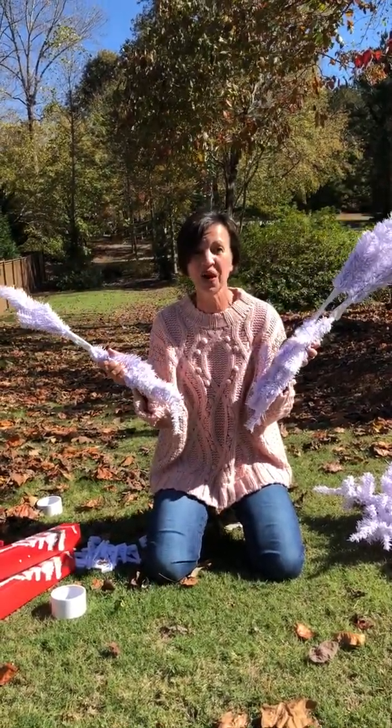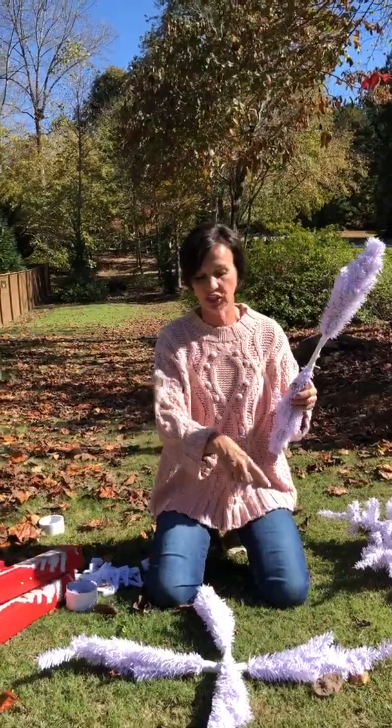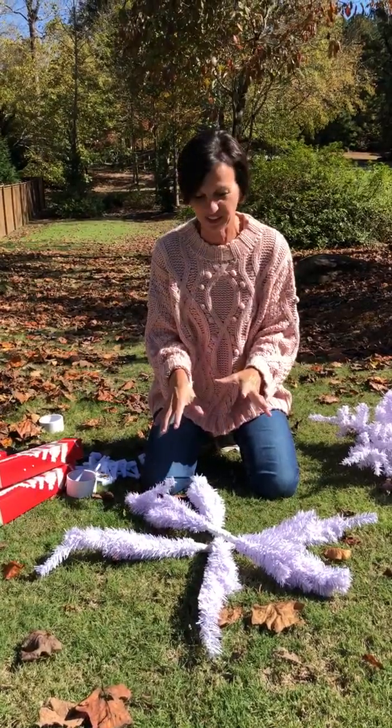Now we are forming our snowflake. All I'm doing is putting them across to form a cross, just like that. Then this one goes diagonal, and voila — we have the form of a snowflake.